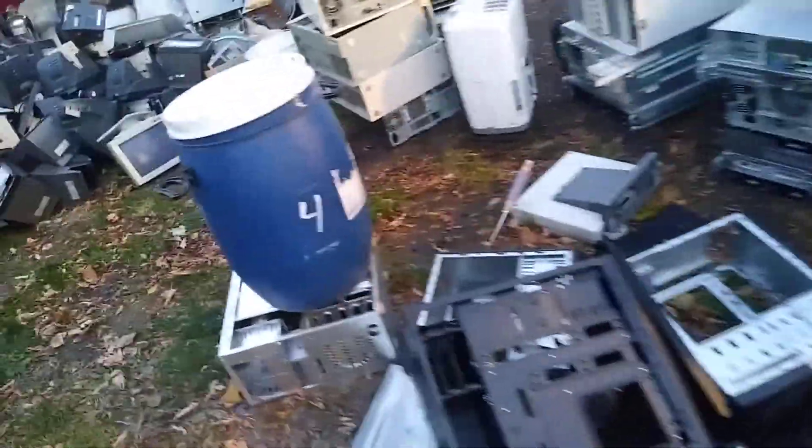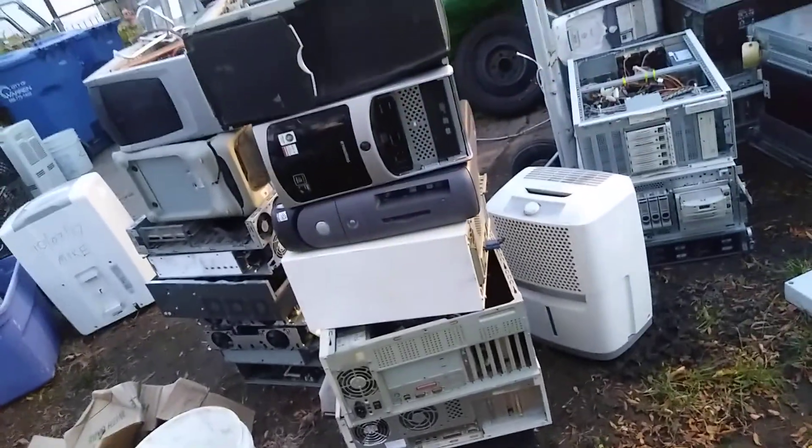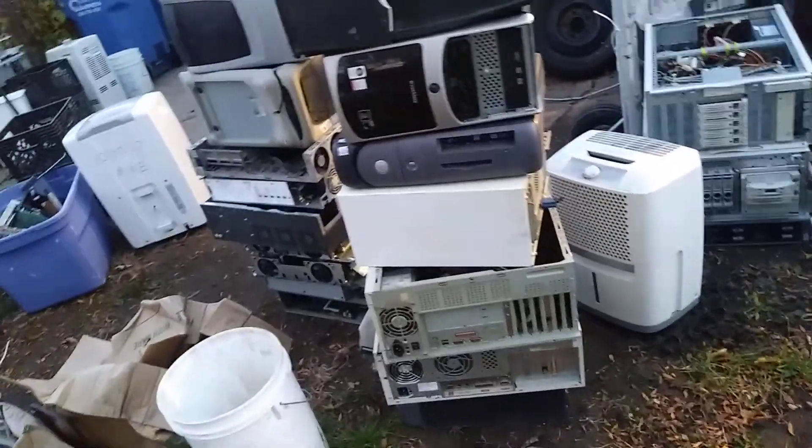Then my scrap guy came. And I think he brought me 1, 2, 3, 4, 5, 6, 7, 8, 9, 10, 11, 12, 13, 14, 15 here. Most of these are all old.